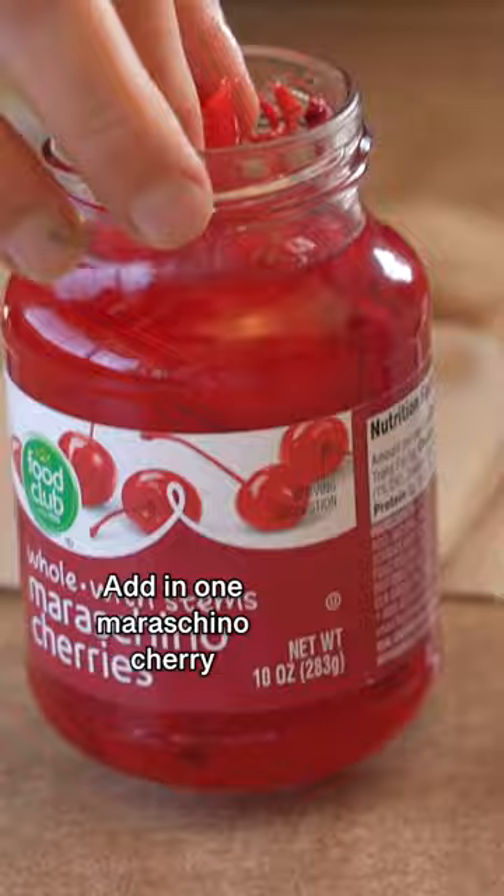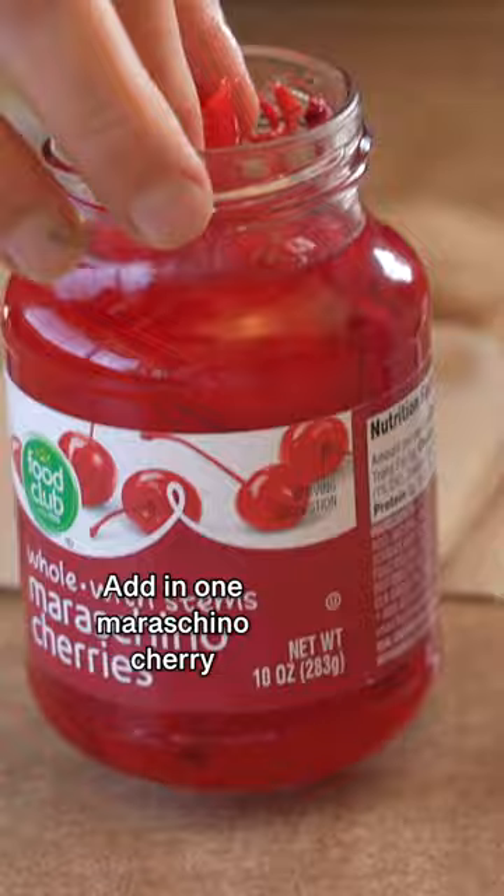Cut a slice in half and place it in your cup. Add in one maraschino cherry and a couple dashes of bitters. Muddle together.